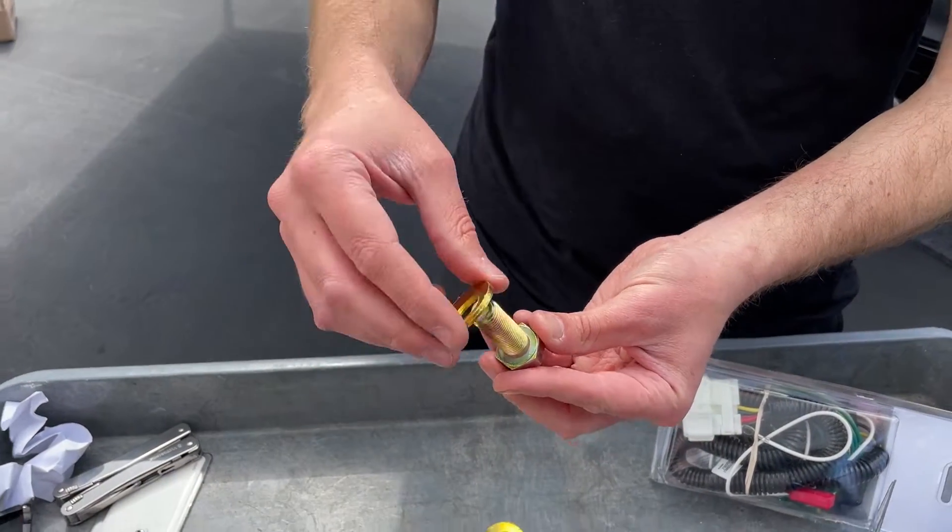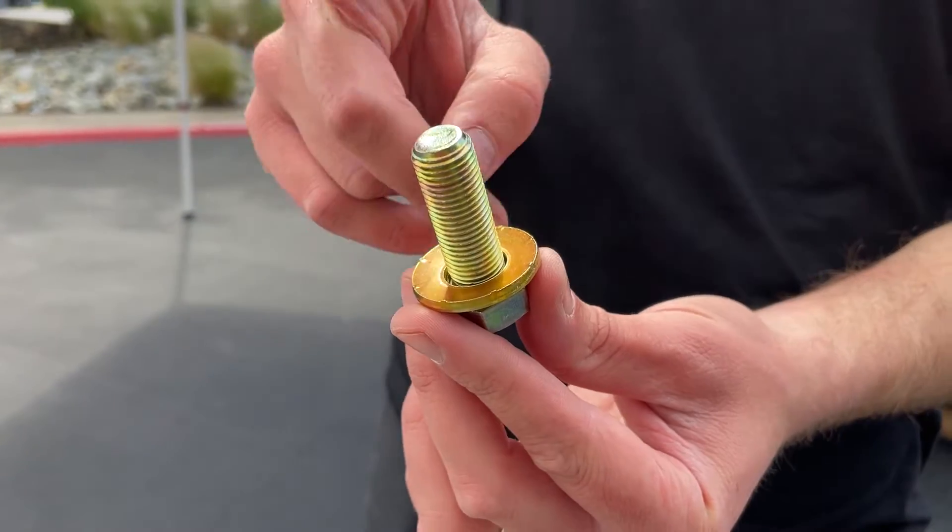You're going to put the washer on the bolt with the teeth on the bolt facing upwards towards the car.